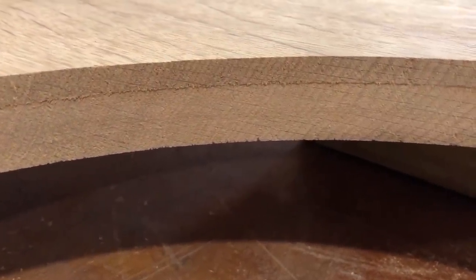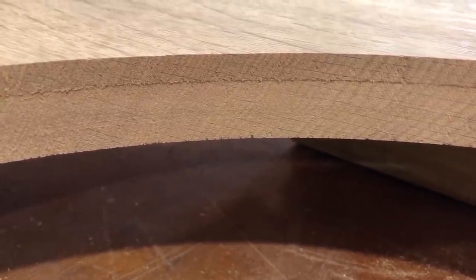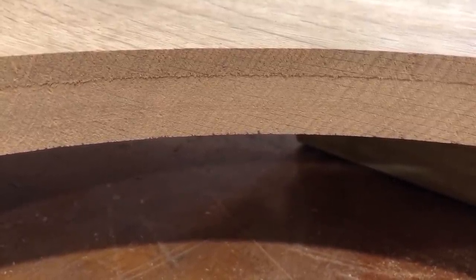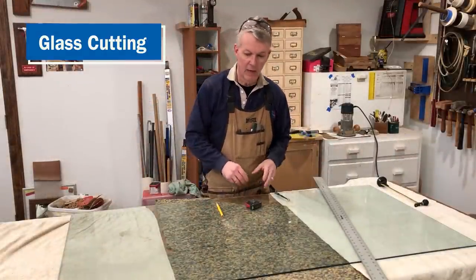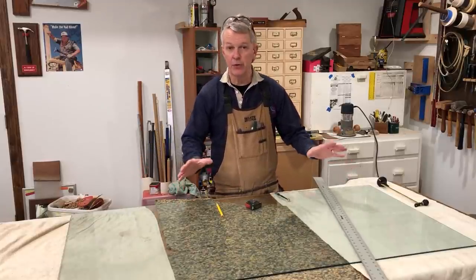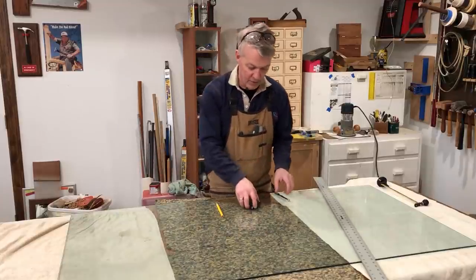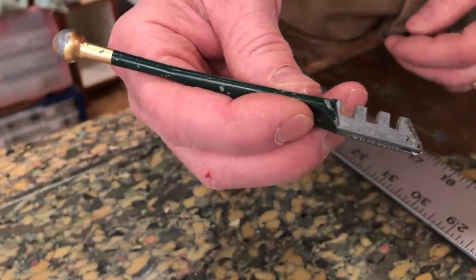I was sanding the tabletop and noticed a little step between the two cuts where I was plunging to different depths. So I'll use a pattern bit to route that top portion flush with the bottom portion. I need a piece of glass to fit in that cutout. I happen to have a piece of quarter-inch glass in my stash that's going to be actually the perfect size — it's a little over length, so I'm going to cut it down to a more manageable size and then show you how to cut a circle out of a piece of glass. If you've never cut glass before, a glass cutter is obviously something you'll need — you can find these at the hardware store, very inexpensive.